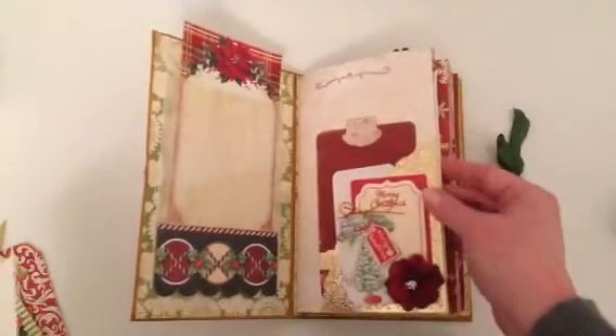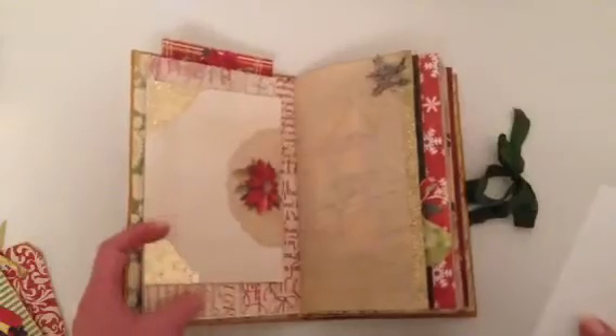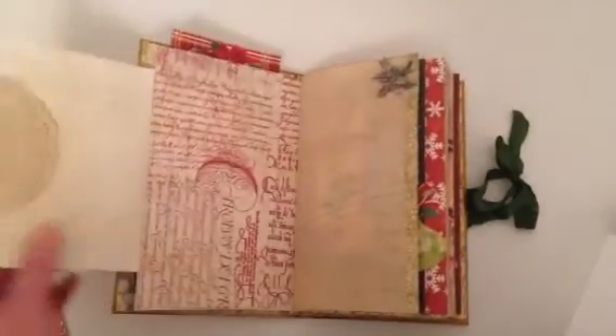I've done a little bit of stamping — that's just a holly corner punch — and I've used this flourish for the other portions of it. This is an envelope that I've just decorated up and added a doily.